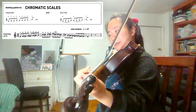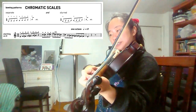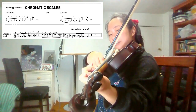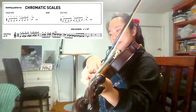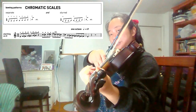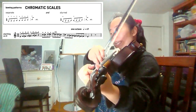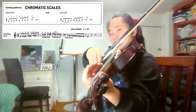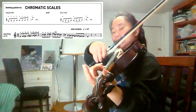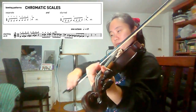D natural, D sharp, E natural, D sharp, D natural, C sharp, C natural, D natural, F sharp, E natural, G sharp, G natural, F sharp, E natural, E natural.